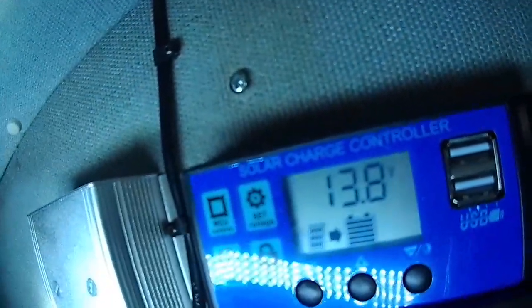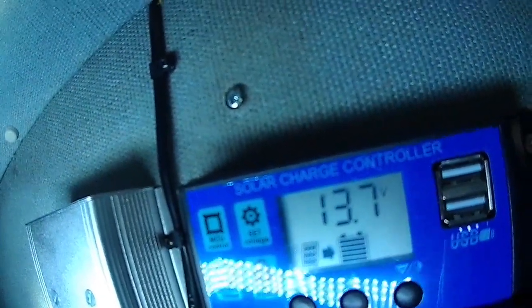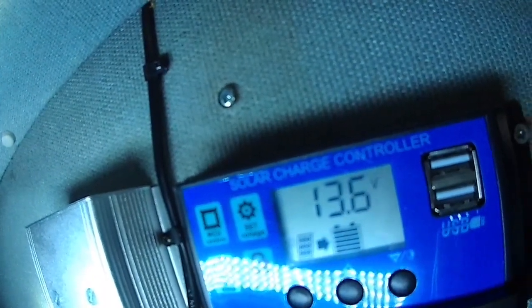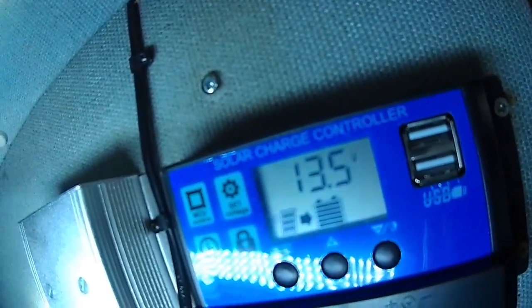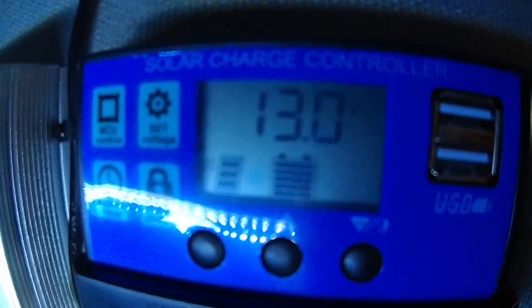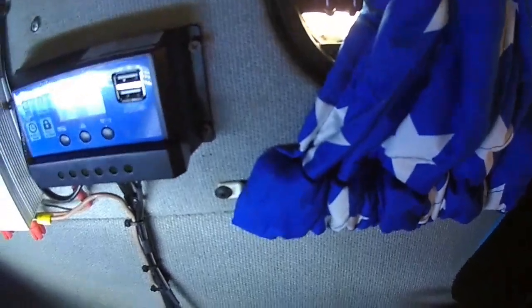Okay, it's reading 13.8. Just switching the diesel heater on now. It's dropped to 13.6, then 13.5. With the diesel heater running it's reading 13 volts. Just checking I haven't disturbed anything while I'm up here - could do with a bit of a clean, this van.